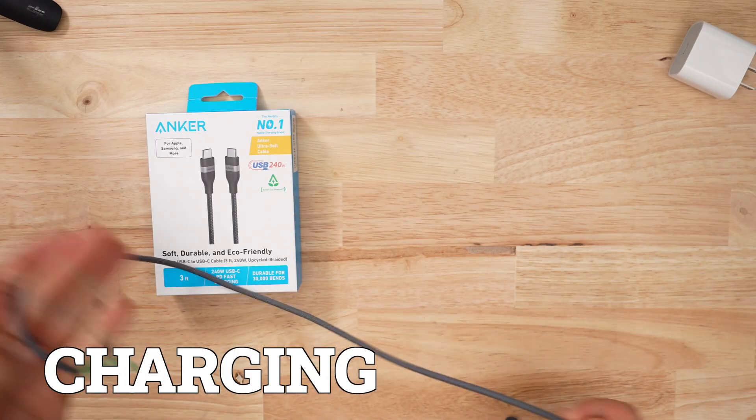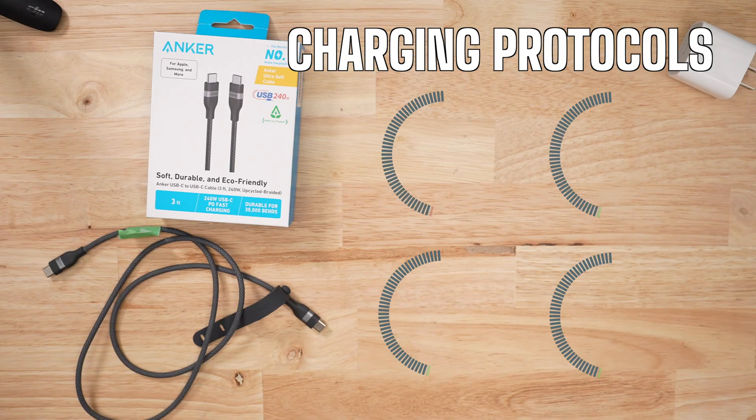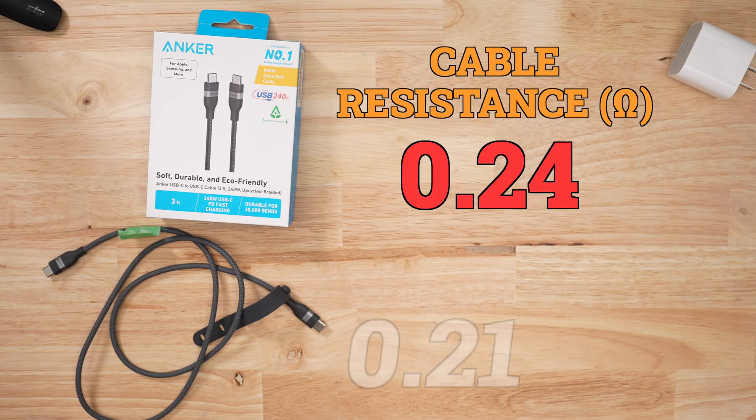In terms of charging performance, this thing had a lot of trouble hitting 15 watts consistently. Voltage drops were higher than average at 0.81 volts, and cable resistance was again higher than average at 0.24 ohms. For me, those are all red flags, especially before a bend test.